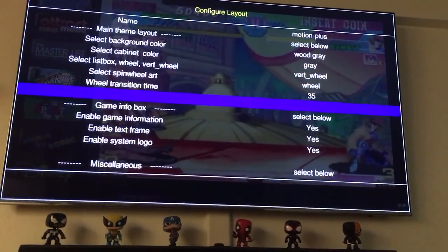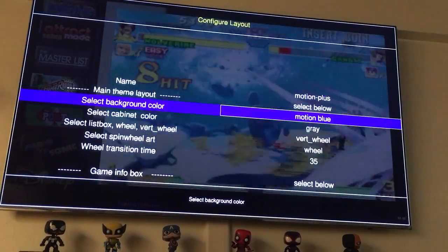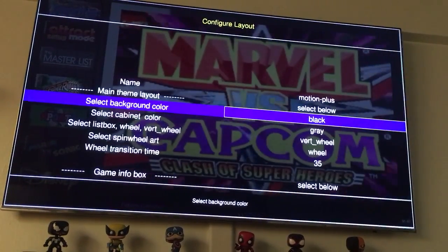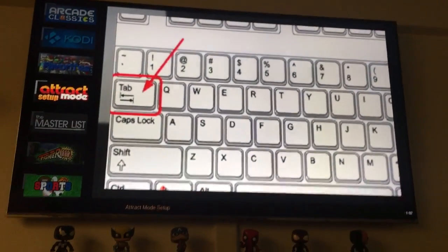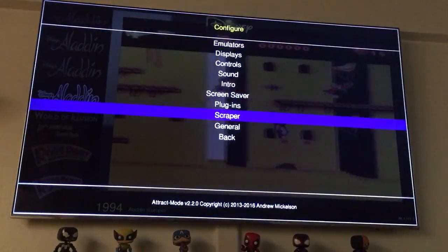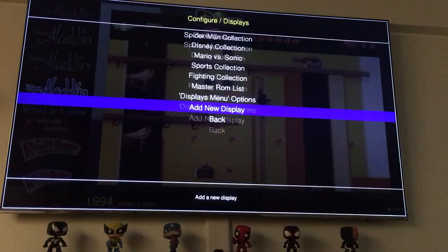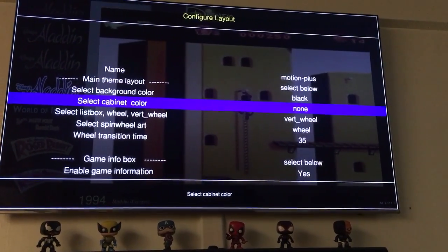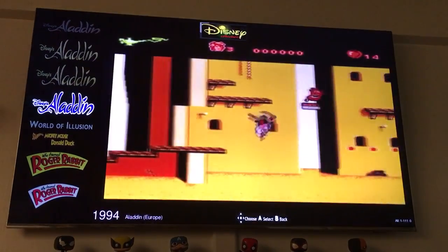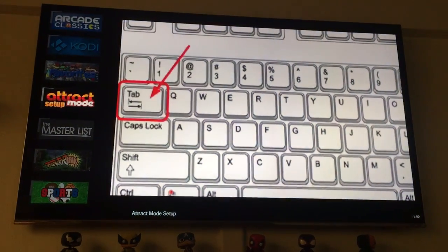You can go to Layout Options — I included different backgrounds. Right now I have this one, but you can change it to black or use the default Motion Blue theme. Let's try black — as you can see, now it's just black in the background. Also, if you want to remove the bezel on the outside, go to Display, find the layout setting, change it from gray to none, and there you have it. That's how you do it guys.